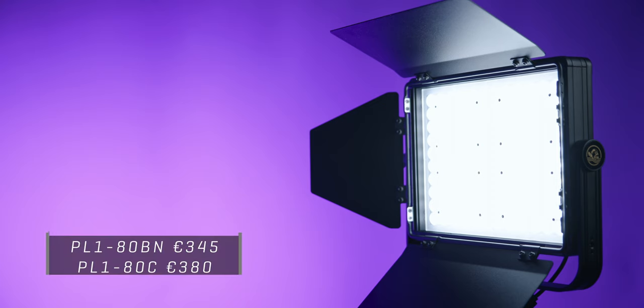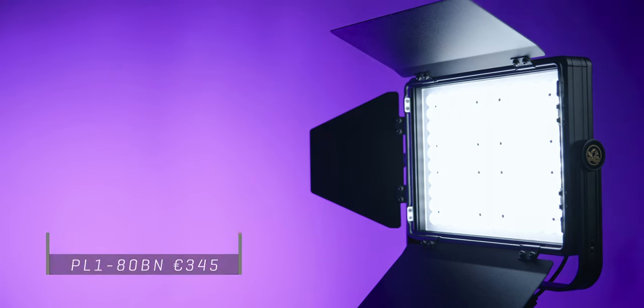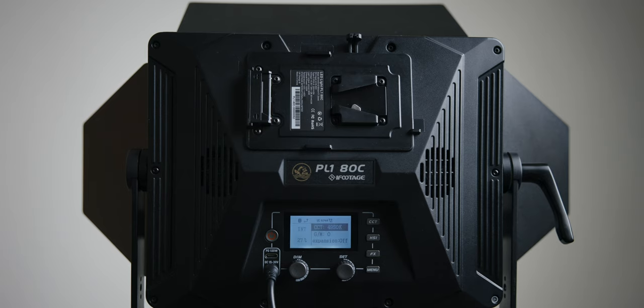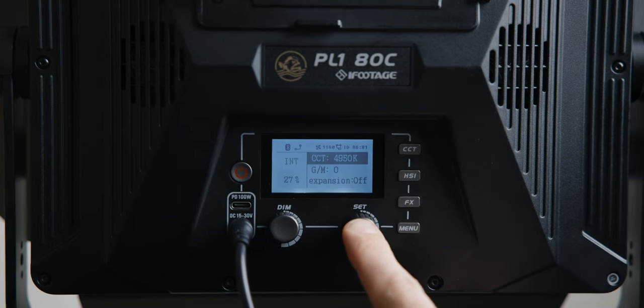I don't know the price of these lights, but knowing iFootage and their position in the market, they generally are budget conscious, so I would imagine these lights are quite affordable. Both lights are switched on with a small power switch. They have two dials — one is a dedicated dimmer dial, the other is a set dial where you can dial in your settings via the menu button.